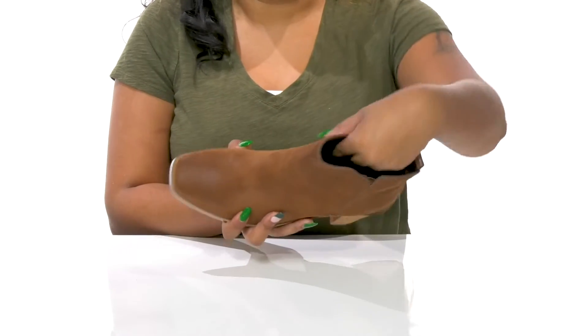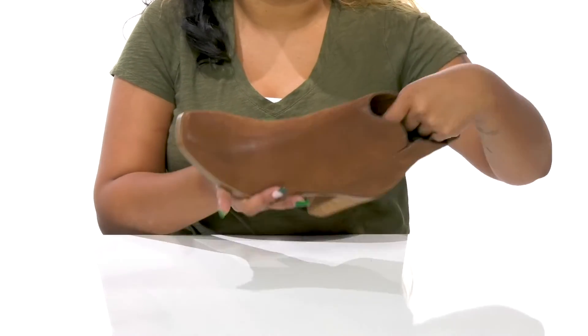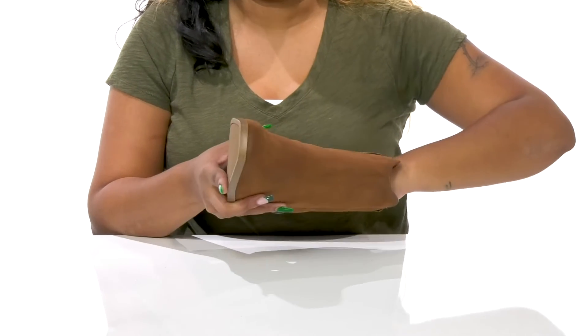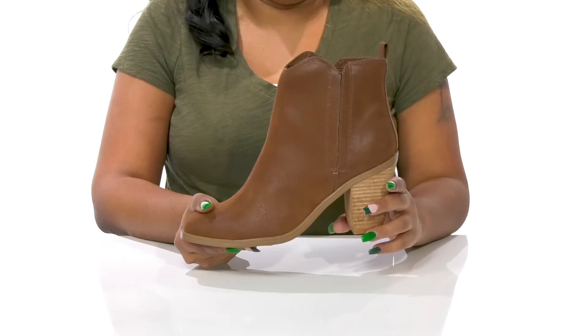Inside is a super soft lining giving you a plush and cozy feel, with an insole that has a generous amount of cushioning and even contours to your foot's natural shape to give you some extra comfort.